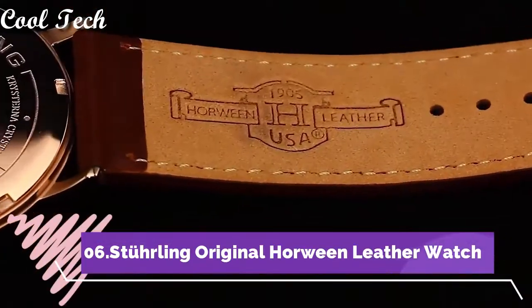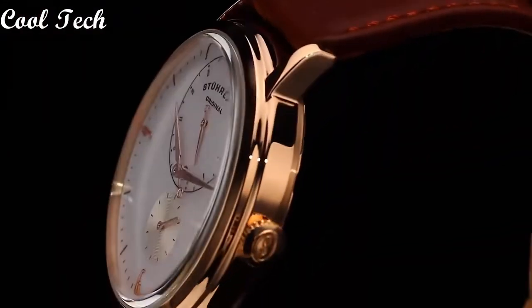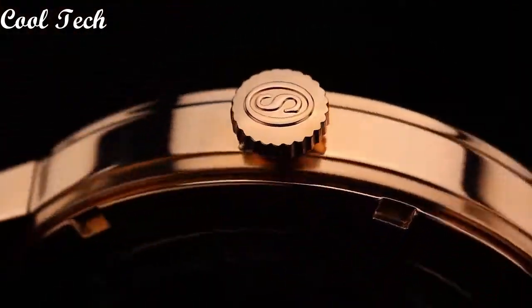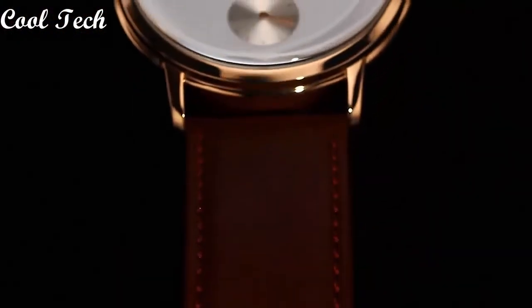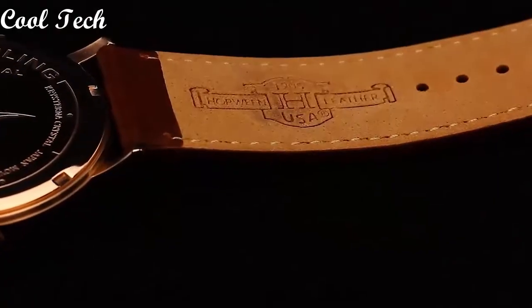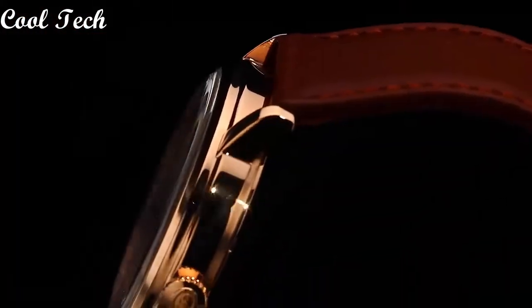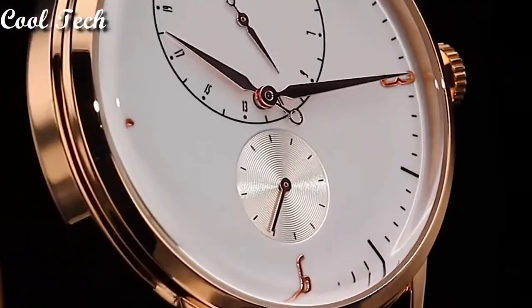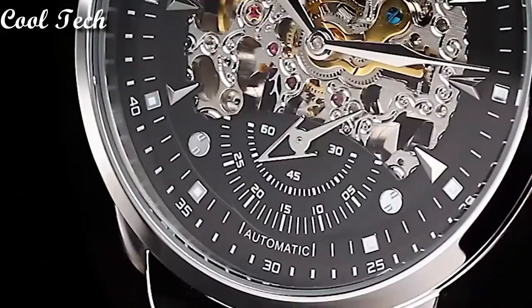Top 6. Item shape: round. Window material type: sapphire crystal. Display type: analog. Glass. Case diameter: 42 millimeters. Band material: leather. Band length: 193mm. Special features: chronograph hand. Movement: Japanese quartz. Water resistance depth: 165 feet.